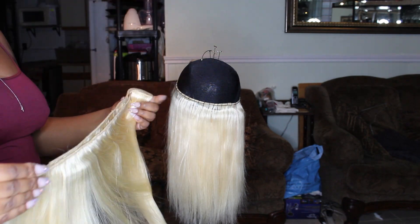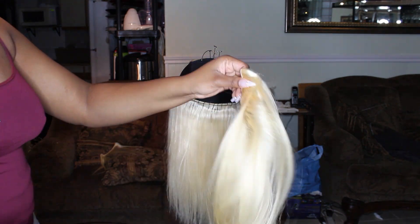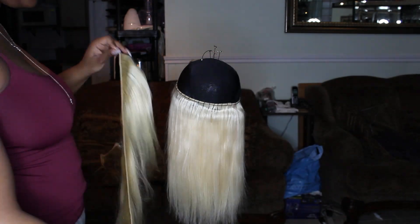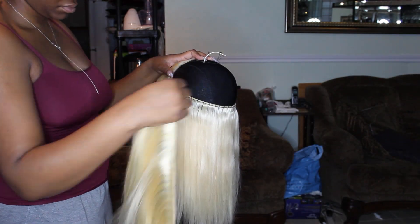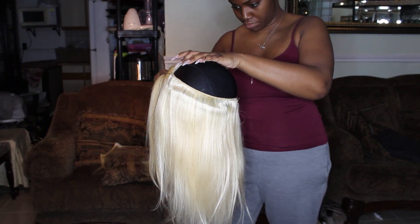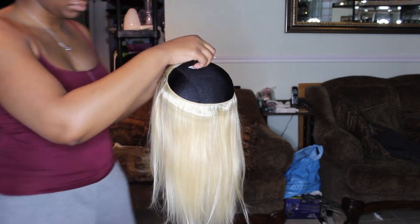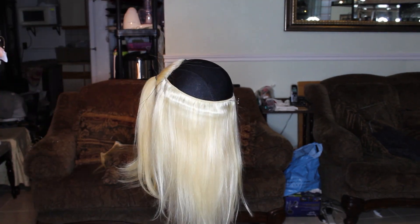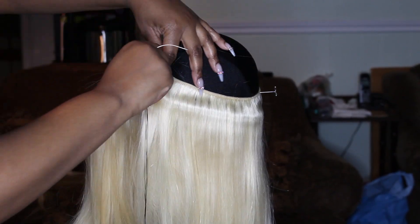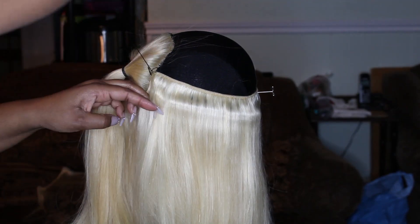There was a little bit of shedding but nothing much to speak of with the 12 inch — the 14 inch shed a little bit more. When it comes to doing bobs I like to cut my shortest bundle in half; it helps me manage how much hair I'm putting into the wig and gives me a guideline — I can see whether I'm using one and a half bundles or one and a quarter of a bundle for certain lengths.